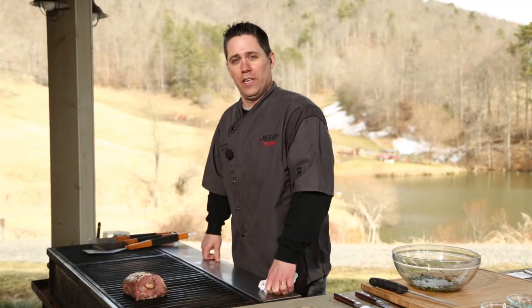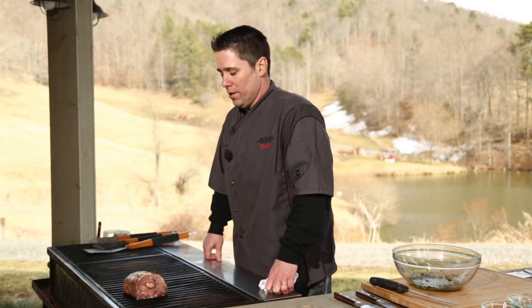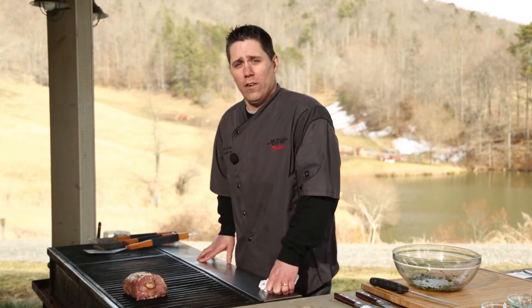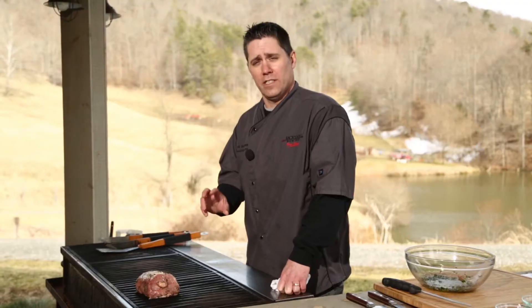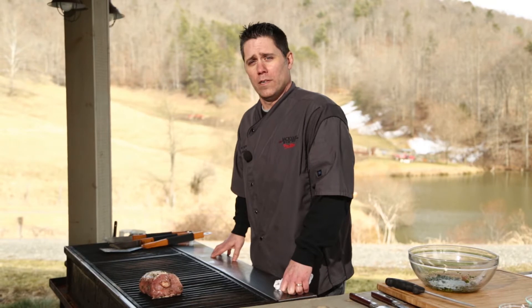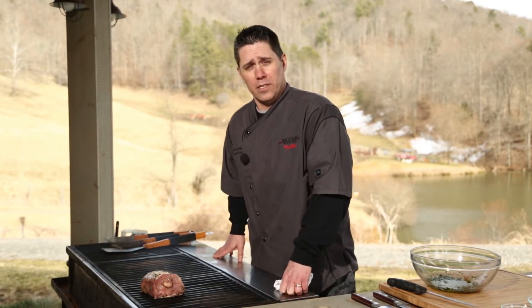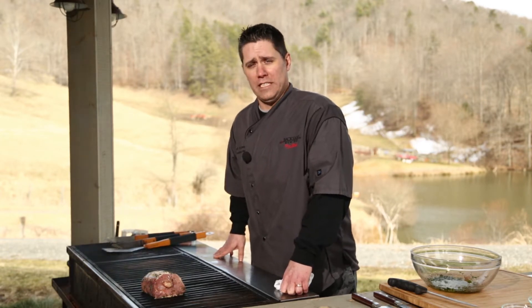If you wanted to cook this at home and you didn't have a grill ready, you could cook it in the oven. Just place your pork loin on a pan in the oven at 375 degrees for about 30 to 40 minutes. You'll definitely want to continuously turn that pork loin about every 15 minutes so it doesn't burn on one side. Use a meat thermometer and cook your pork to 155 degrees internal temperature.